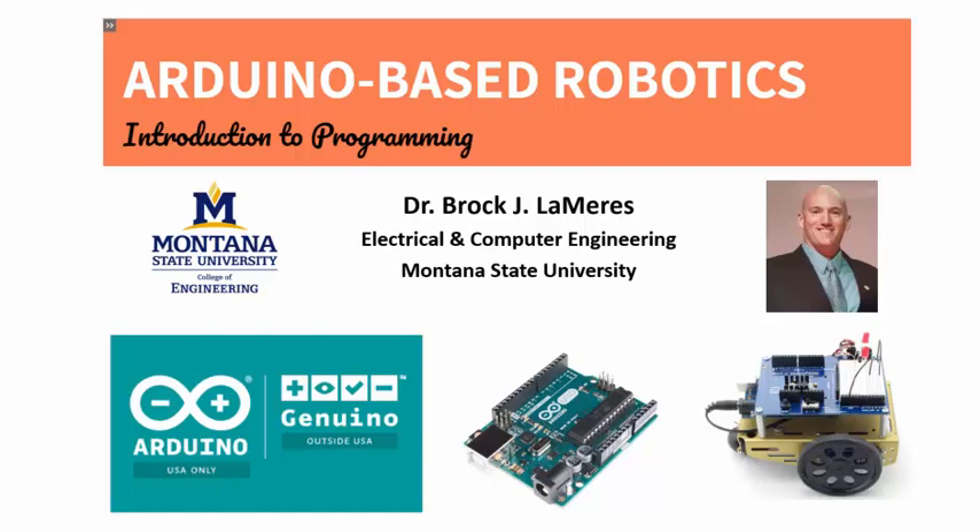Welcome to this course titled Arduino-based robotics with an introduction to programming the Arduino single board computer. My name is Brock Lemires and I will be your instructor for this fully online self-paced course. In this video we are going to go over the motivation for this course, the prerequisite knowledge needed to succeed, a short intro of myself, the required materials for the course, and how to navigate the course system.